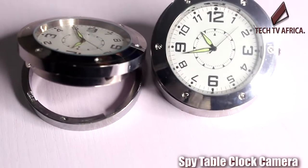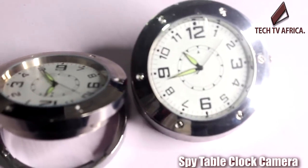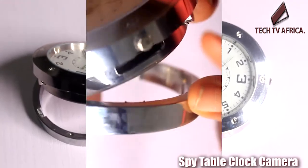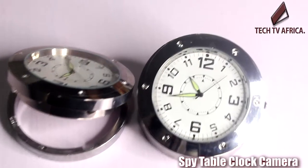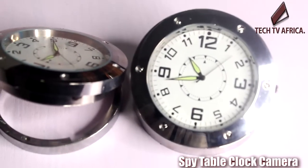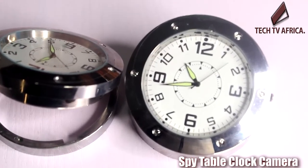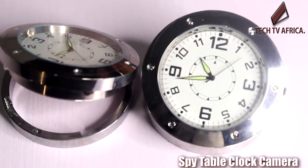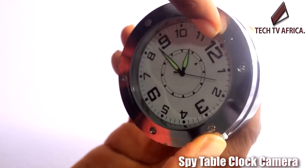It is difficult for the human eye to detect the camera and transmitter. You can place this spy clock anywhere you want to monitor. The specifications include a built-in 2GB micro SD card. It comes with a 5MP camera, micro SD onboard memory options of 2GB, 4GB, and 8GB, and a USB 2.0 interface.